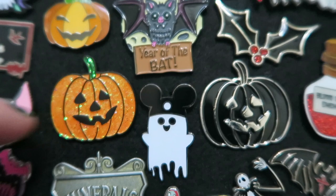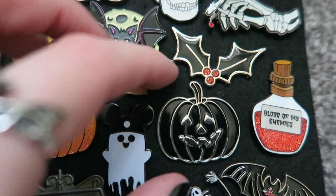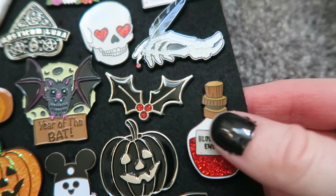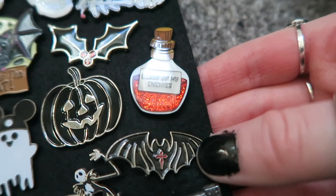I have a Christmas holly leaf one with red berries from Mysticum Luna. Another pumpkin one — when I subscribed I actually got this pin in a subscription and it's the same design but in black enamel with silver detailing. I always wanted the original, so I went back and bought it from their shop. Finishing off the red corner, I have this 'Blood of My Enemies' one from Mysticum Luna — a really nice detailed pin with red glitter. And also this bat from Mysticum Luna, which was actually my first pin subscription pin — a bat with a red cross.